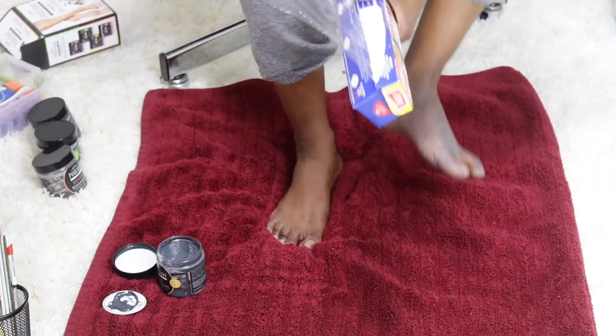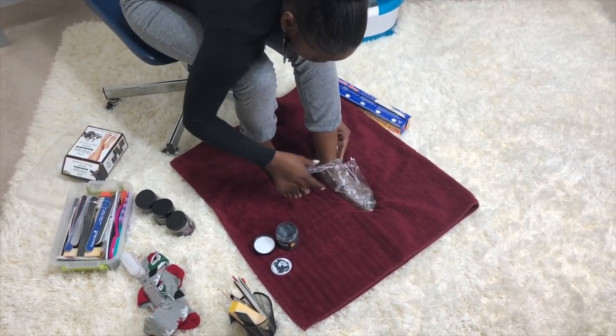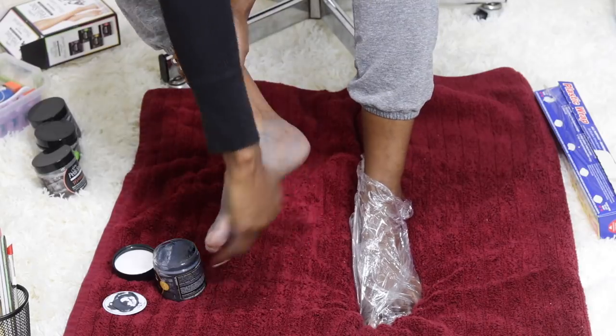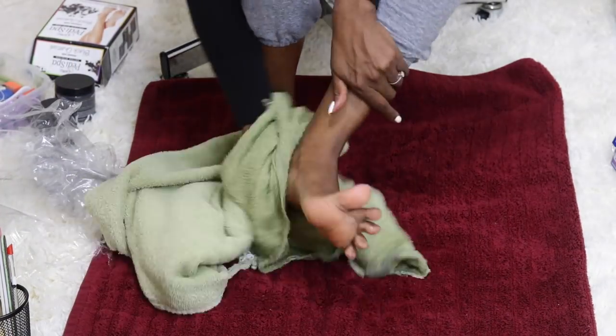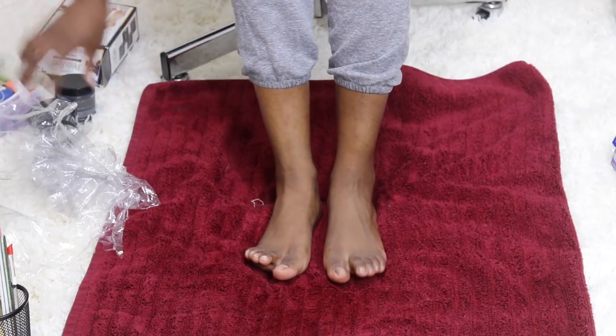Now on to step three — this detox nourishing mask draws out deep-dwelling impurities and replenishes the skin with moisturizers. I apply a thin layer to both feet and wrap them with plastic to lock in that moisture. After about ten minutes, I use a hot wet towel to remove the mask and my feet feel amazing.